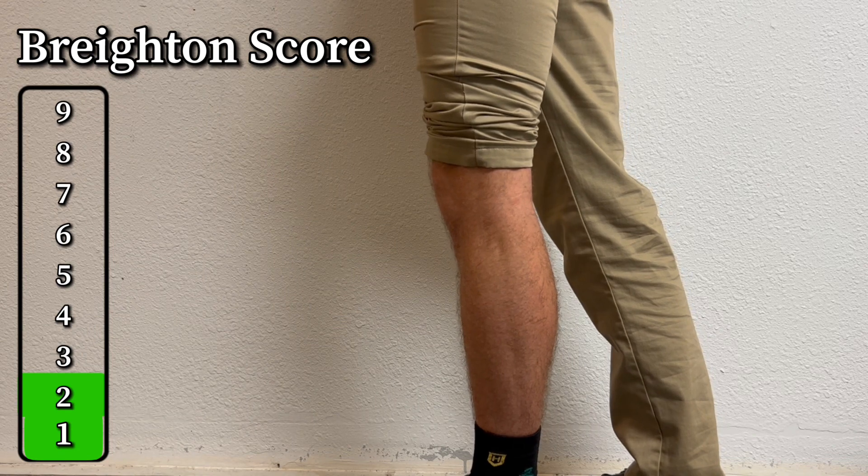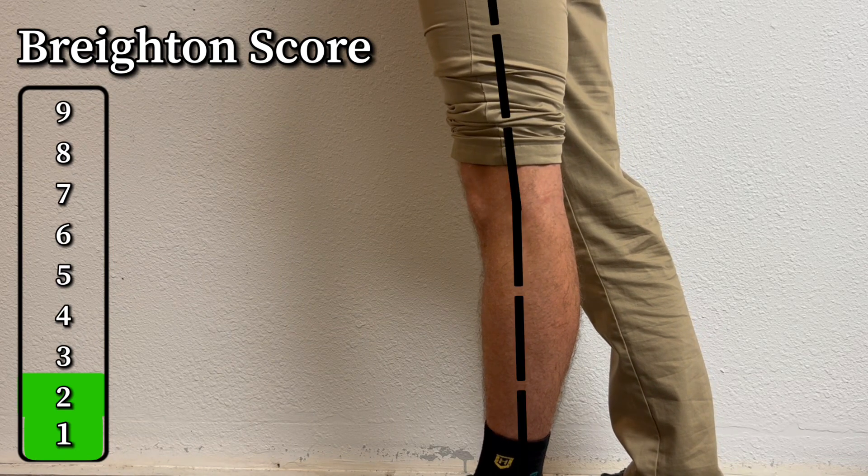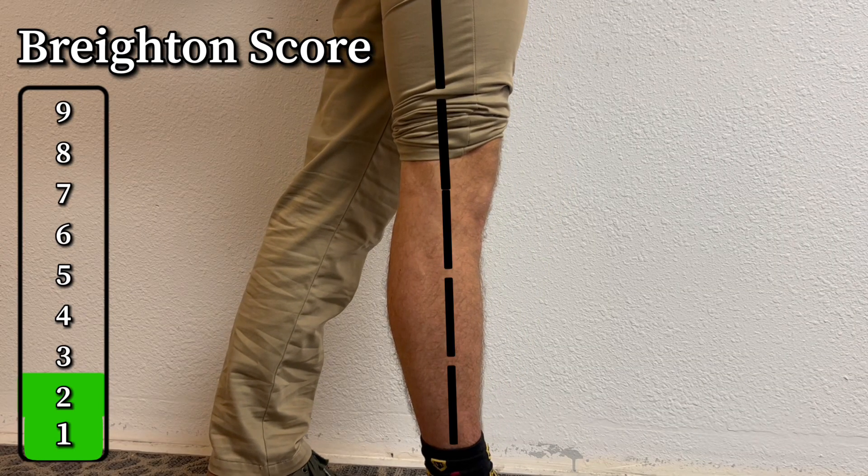Test number four: stand up and lock out your knee. Does your knee hyperextend more than 10 degrees? If it does, that's a positive for that side — test it on both sides. I do not score a point for either side on this one.